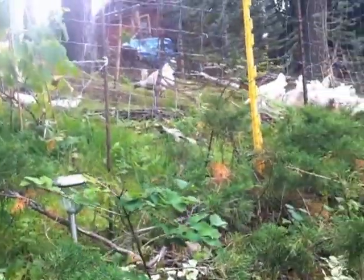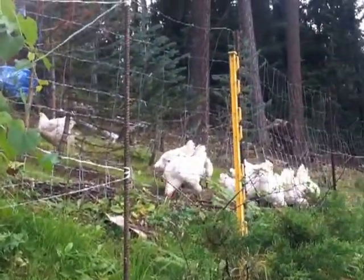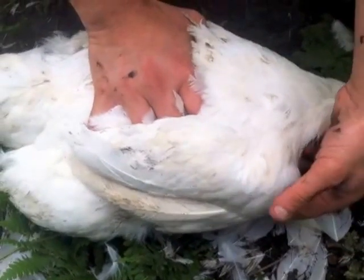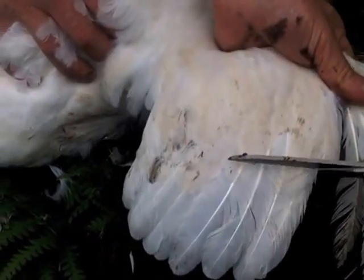It's been raining a lot lately, so we decided to move our broilers to another pen. We don't want them getting over the fence, so we're going to clip their wings. Pull out the chicken's wing and cut off the primary wings, leaving the secondary and greater primary wings intact.